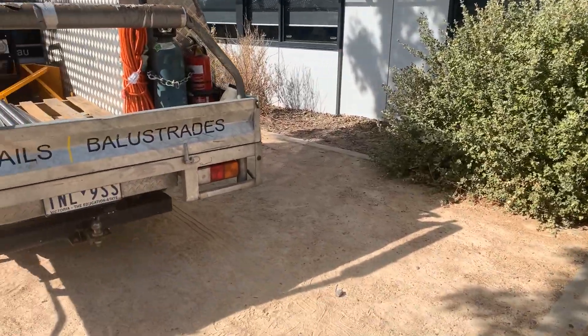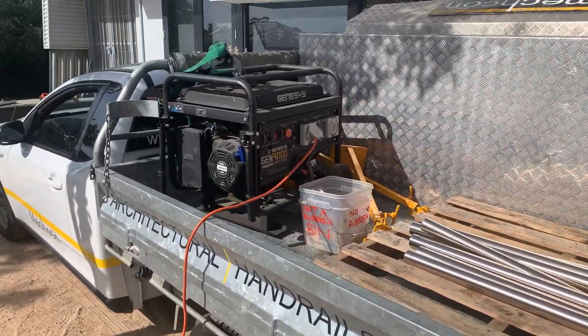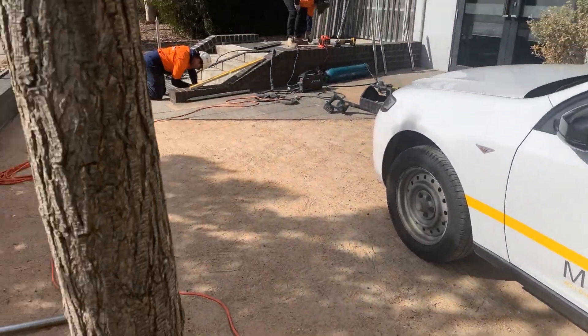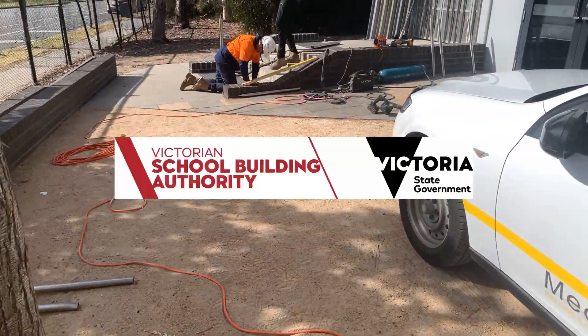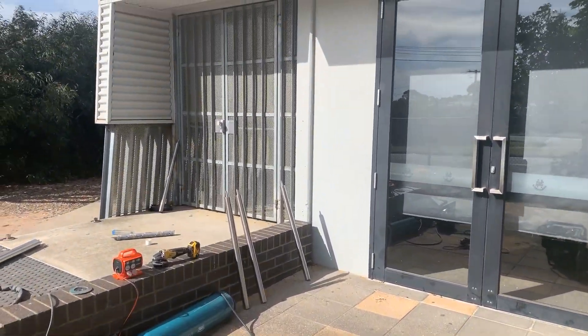G'day guys, it's Luke here from Metcon Welding and Fabrication. We're going to shoot a quick video today detailing the efficiency of what we do day-to-day — what we've been doing as a business for the past 16 years, and that's working with schools across Victoria installing new and maintaining existing handrails.